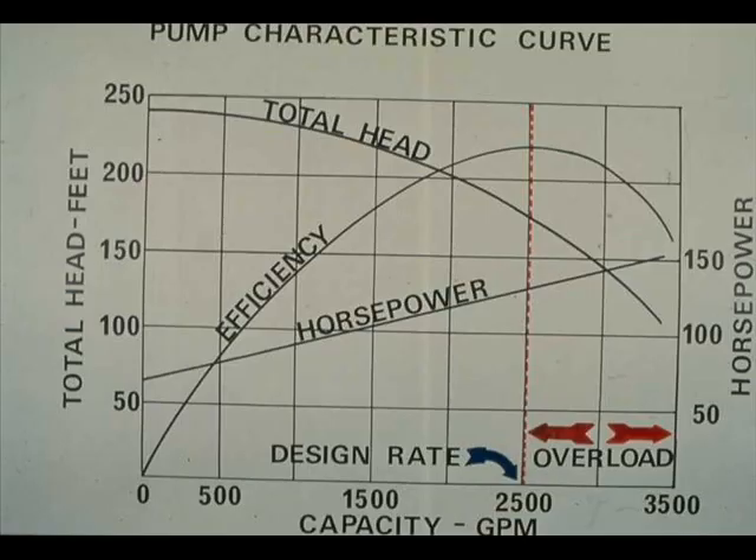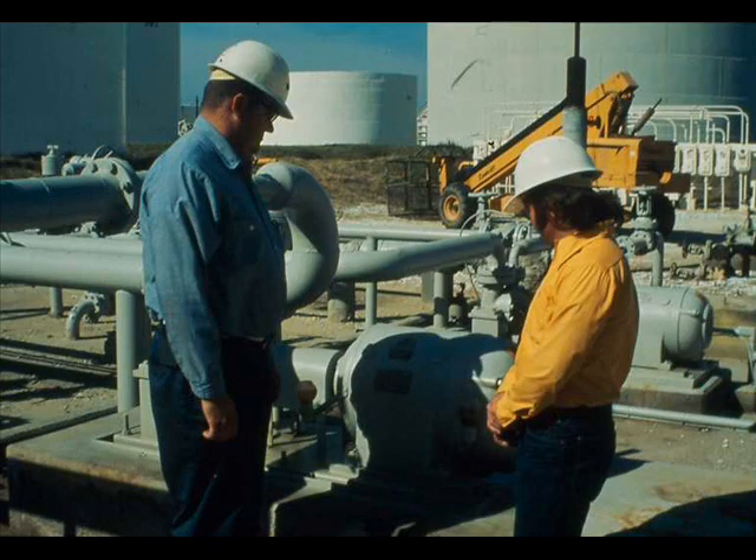If an overload is indicated, it may be a process overload. For example, the pump driven by the motor may be pumping at greater than design rate. For the protection of the motor, a process overload should be reduced. Yet it may be very important to maintain high rates. Unless you are quite certain of the proper action, consult your crew chief or head operator.